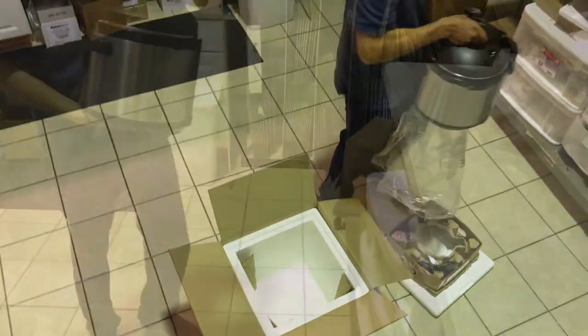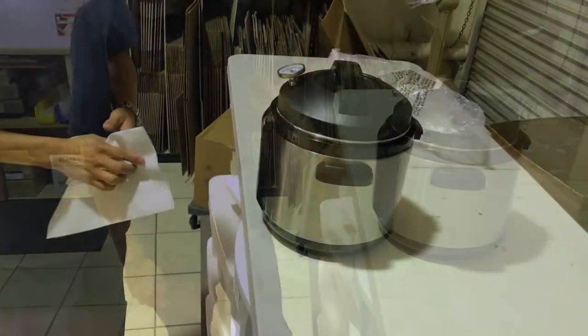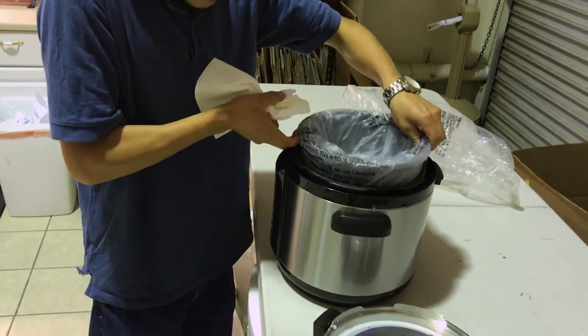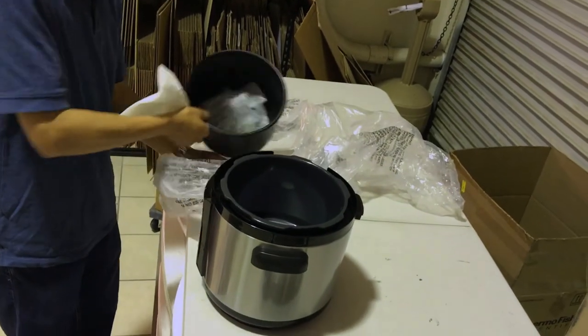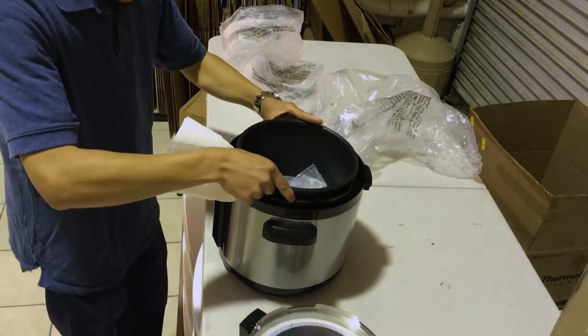Remove the remaining packaging and place the pressure cooker on a clean, flat surface and thoroughly clean all parts with a towel or rag. Place the clean and dry working chamber into the main body.